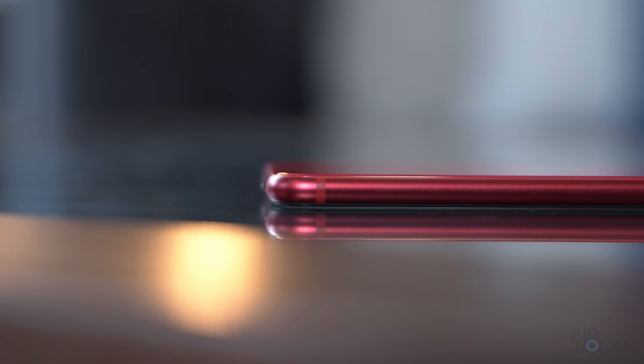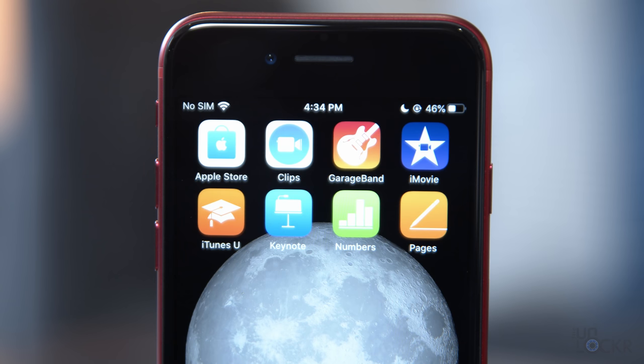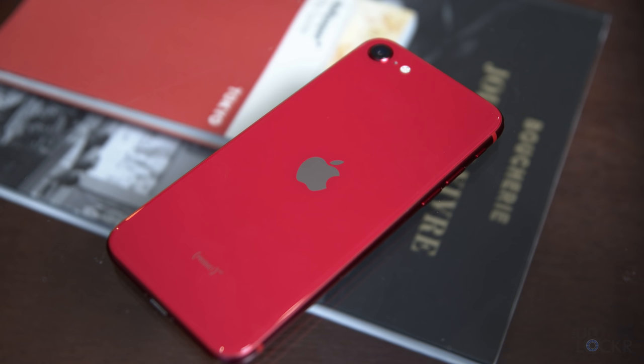It's made out of a color-matched aluminum frame with glass on the front and back, and based on multiple investments in Corning — the glassmaker who makes the ever-popular Gorilla Glass on most Android devices — it's safe to say it's a Corning-strengthened glass, though it's not technically Gorilla Glass. The phone is IP67-rated, meaning it can be submerged for up to 30 minutes under one meter of water.